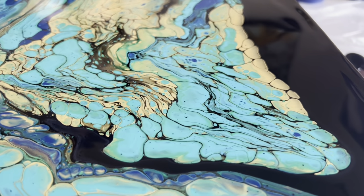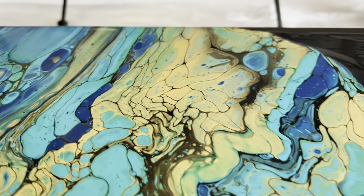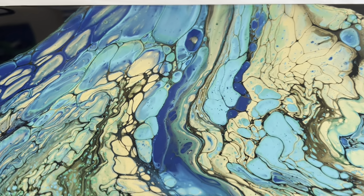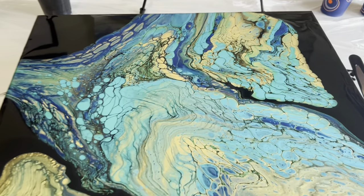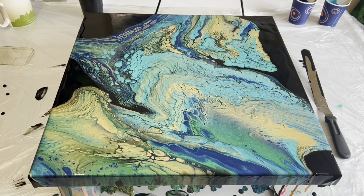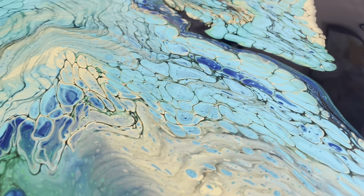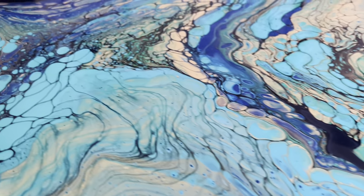If you give this a go using this colour palette, please let me know how you get on and tag me in your photos or videos — I'd really love to see what you create. I'll show you some further close-ups and then the dried version. I'm really happy with this — it's just amazing how all four tones have combined and created such great cell formation. I absolutely love it, and I'm going to go through to show you more close-ups so you can see all the different colours and combinations and detail within those designs.